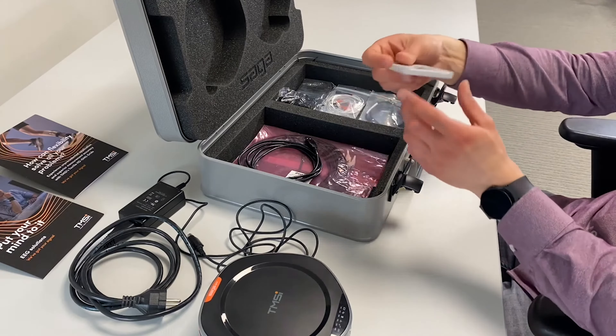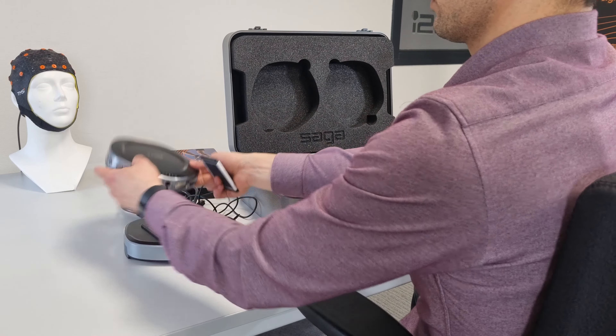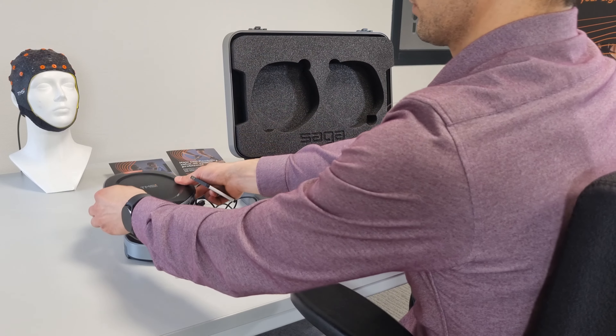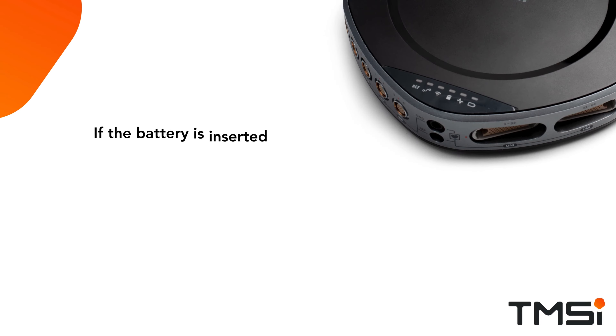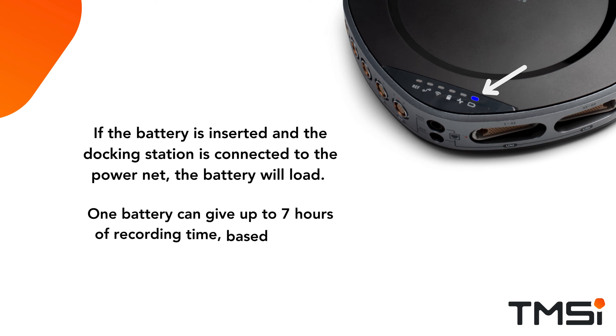One battery is provided by default with the purchase of Saga. The battery can be inserted in one of the two battery slots on the data recorder and can be used for mobile measurements. In a later video, we will explain all measurement options for Saga. If the battery is inserted and the docking station is connected to the power mains, the battery will charge. One battery can give up to seven hours of recording time based on your recording setup.